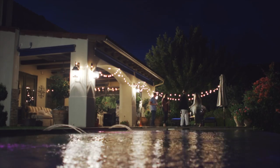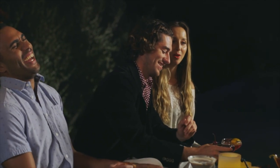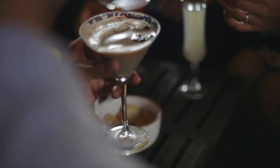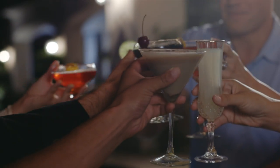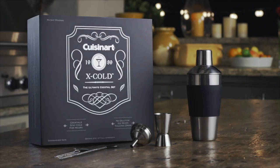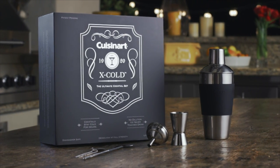My favorite time of night probably has to be when everything is really finally clicking, my guests are relaxing, and we are enjoying their company. When people are having a good time, enjoying the food and drinks, feeling at home, that's when I know the evening was a huge success. The X-Cold from Cuisinart really helps to create those special moments.